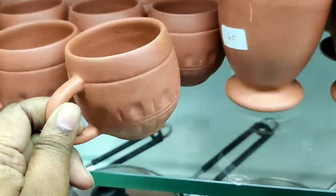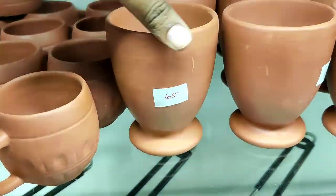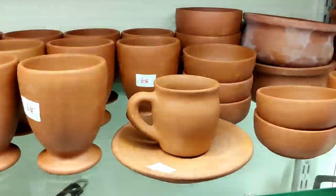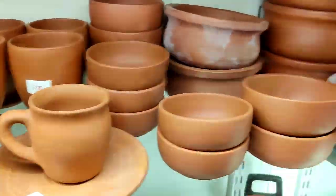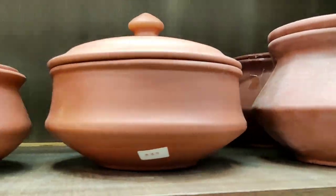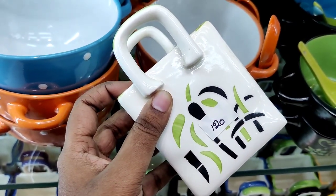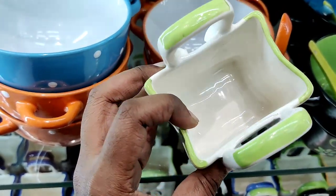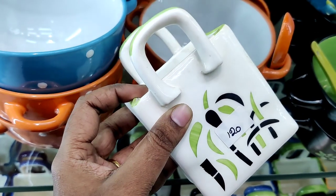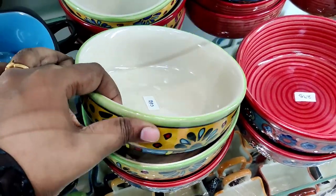This is a juice tumbler. It is 65 rupees. This is a ceramic spoon holder. It is 120 rupees. There are many collections in the bowl.